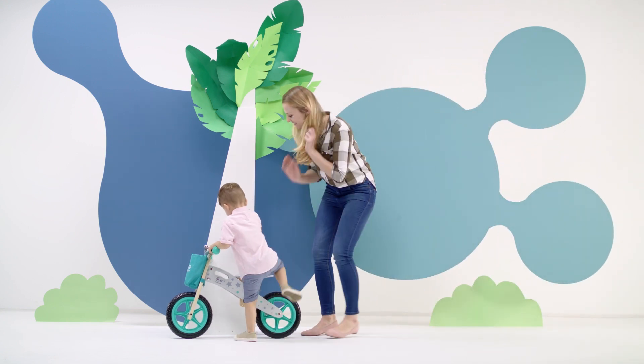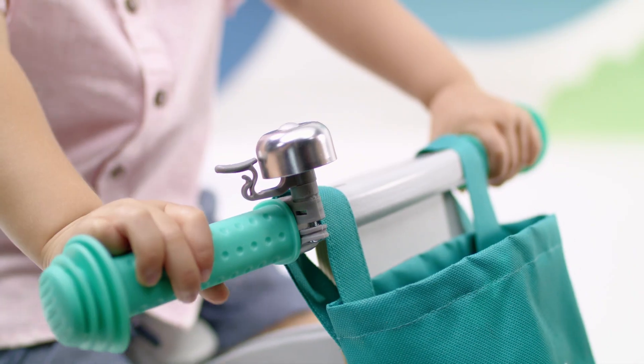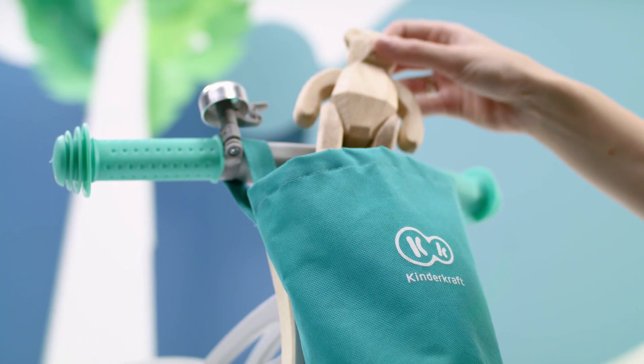This is the Runner, a balance bike driven by two small feet, with a bell my child loves and a practical bag for their many treasures.